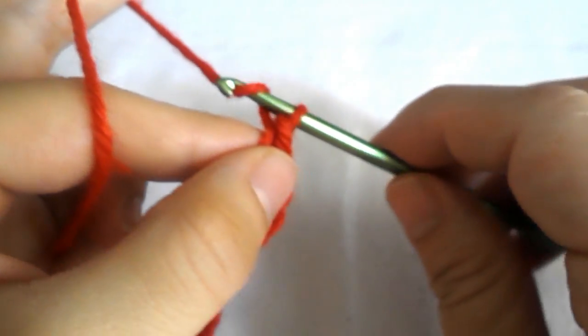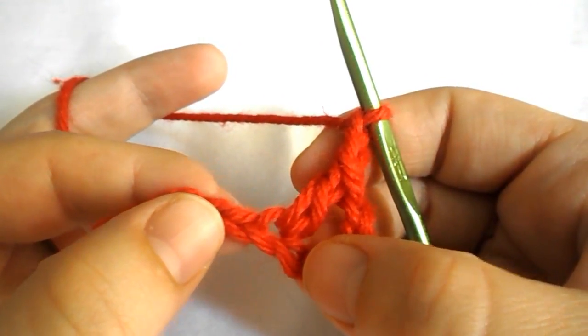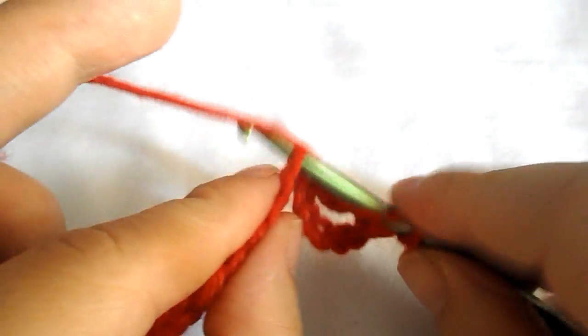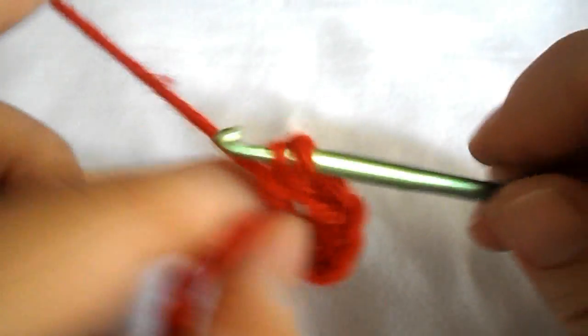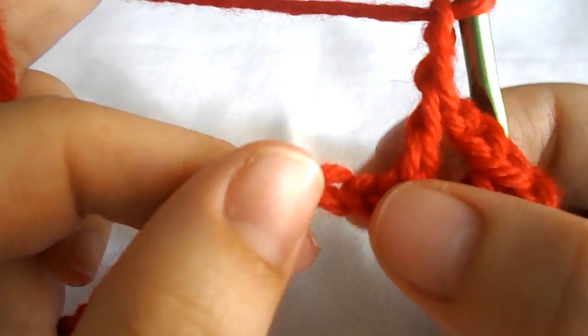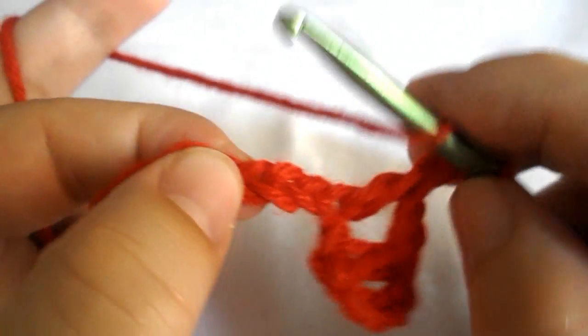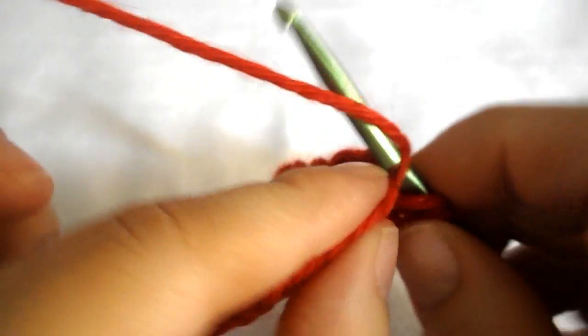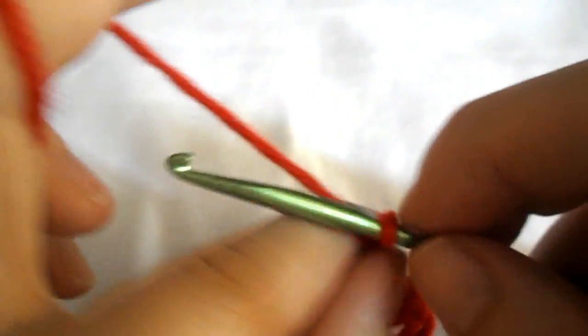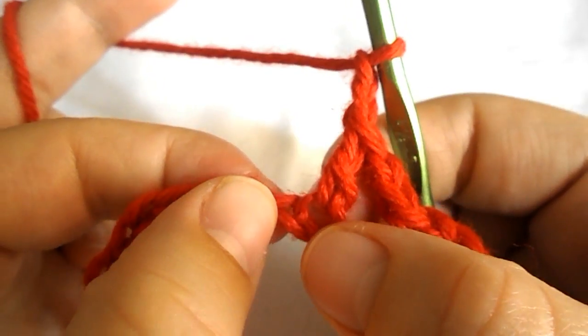Now chain 2 — 1, 2 — and work a double crochet into the next stitch. Now chain 2, skip the 2 next chains, and into the very next work a double crochet. Chain 2, work a double crochet into the very next chain.